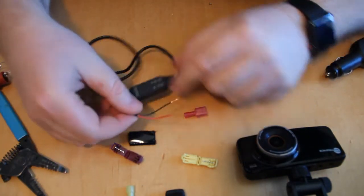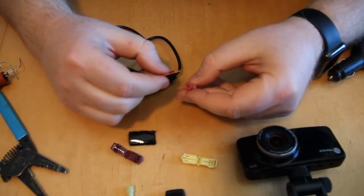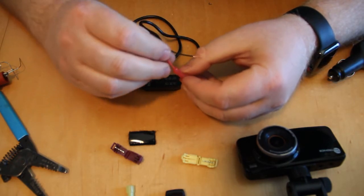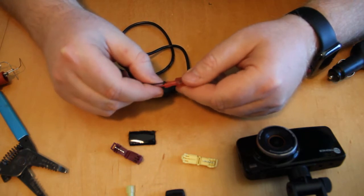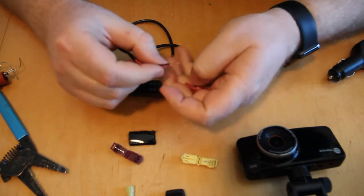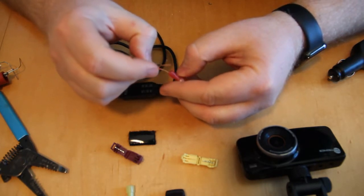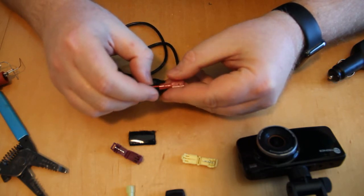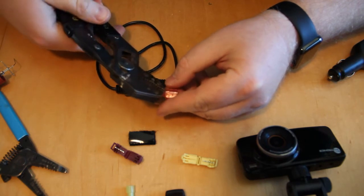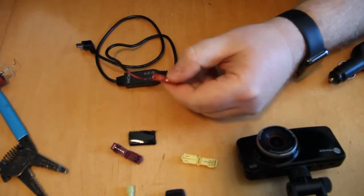I've shortened the wire and stripped about a half inch from both the red and the black. Now I'm crimping on the spade connector. You want to make sure all the bare wire goes inside the metal piece but none of the insulation, so when you clamp down you get a good metal-to-metal contact. There's likely already a fuse on whatever wire we tap into, so I'm not adding a separate fuse.